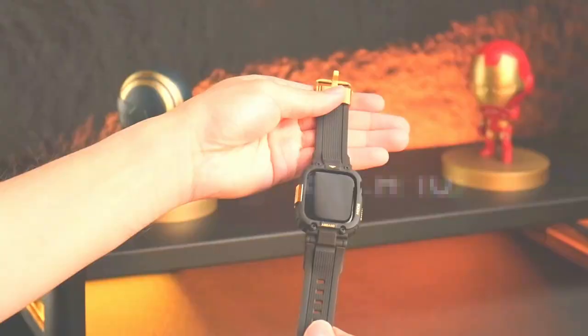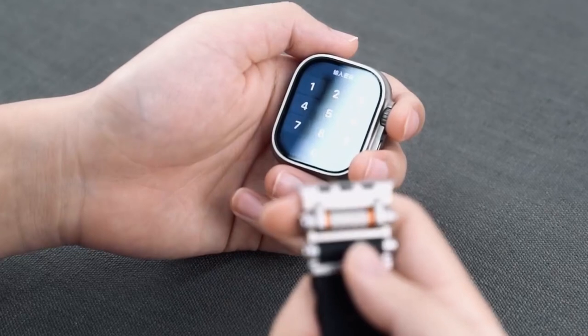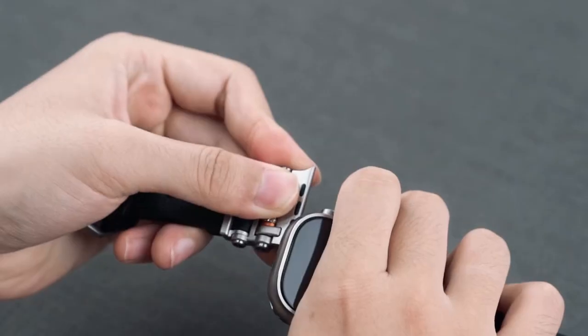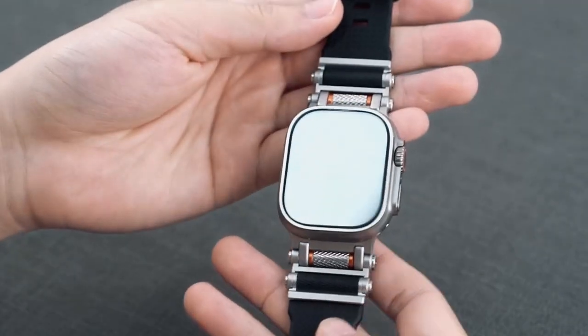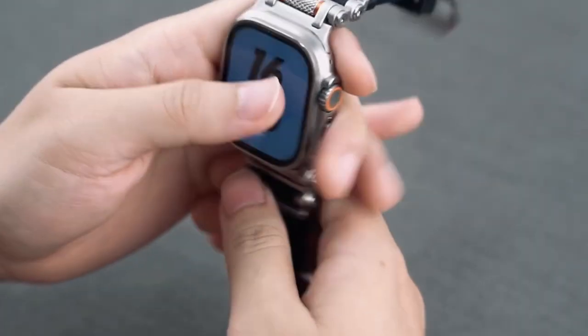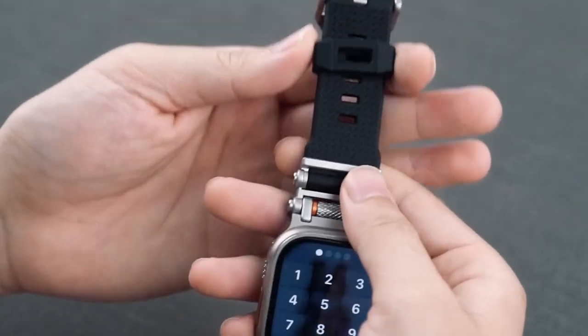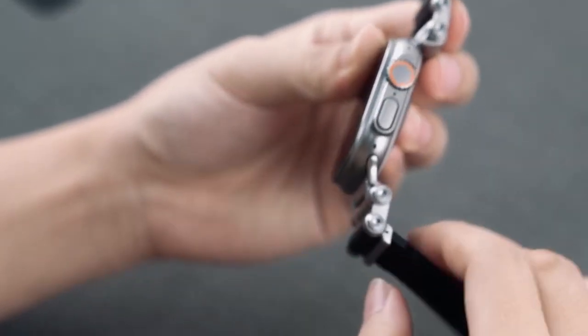At number 7, Tari. Looking for the perfect watch band that blends style, comfort, and durability? The Tari watch band has you covered. Designed for the Apple Watch Ultra 2, Series 10, and earlier models, it's all about convenience. No tools needed for installation or removal, and charging your watch? No problem — you don't even have to take the band off.